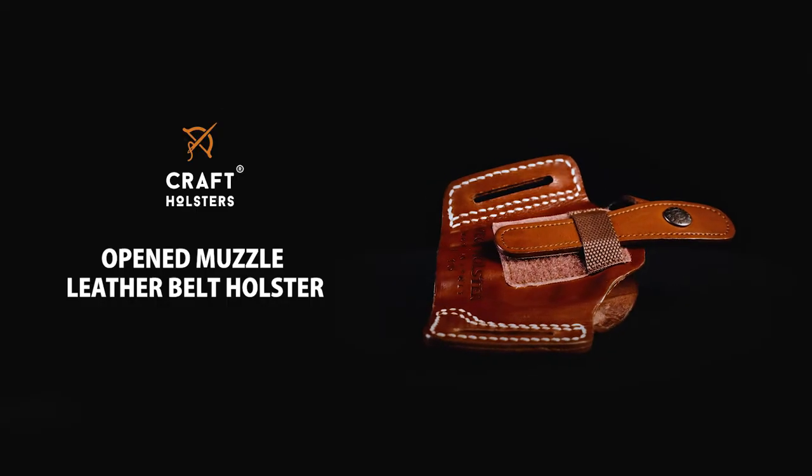Hi, this is Luke from Kraft Holsters. Today I want to talk to you about our open muzzle leather belt holster.